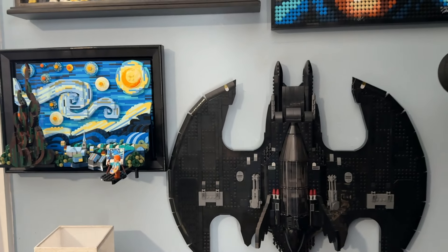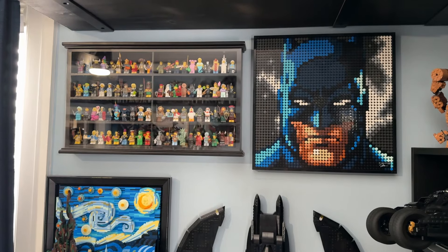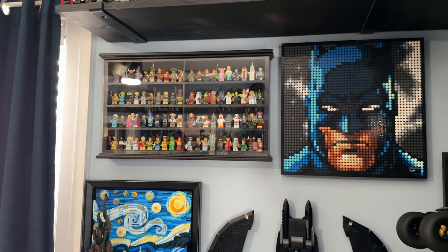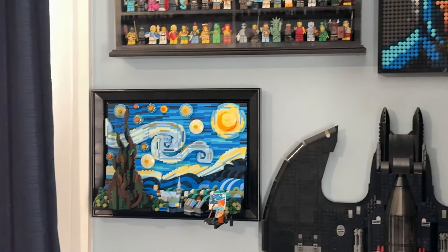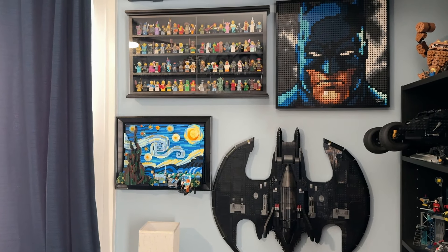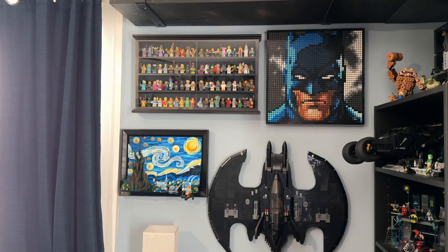Another part of the display I'm not really happy with is this wall over here, more specifically because the Gotham City Skyline came out and I really wanted to make space for it, but I can't with the current setup. The Starry Night looks cool over here but it kind of feels thrown in a little bit — though I feel like I'm just being nitpicky and I'm mainly just annoyed that I can't put the skyline there.